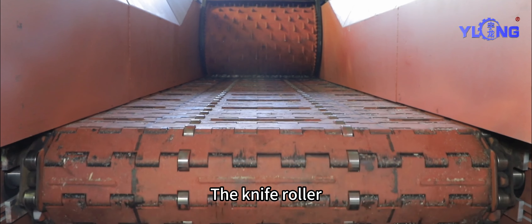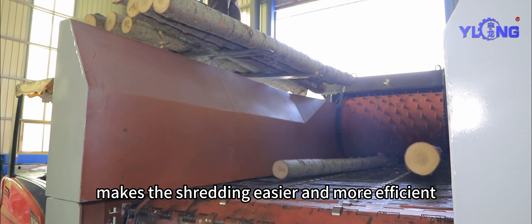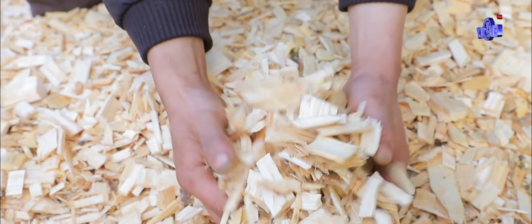The knife roller — integral cast steel — improves the rigidity of the equipment, making the shredding easier and more efficient.